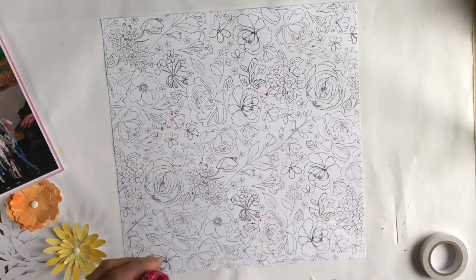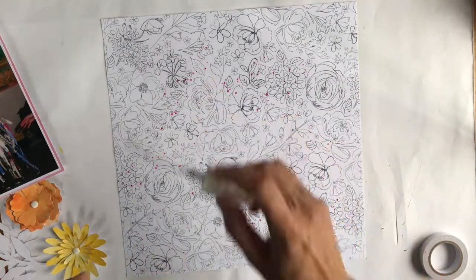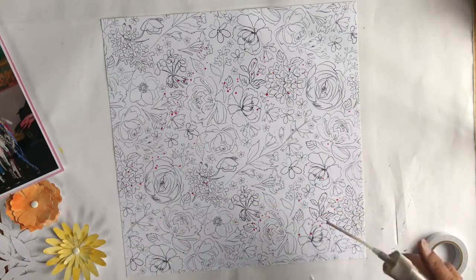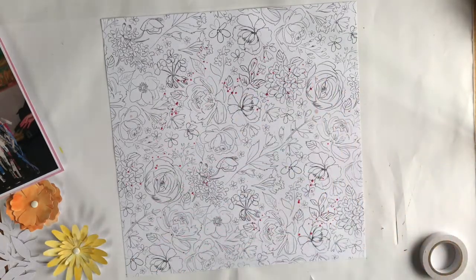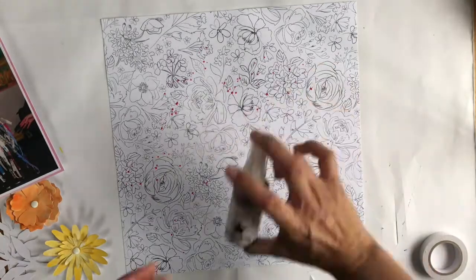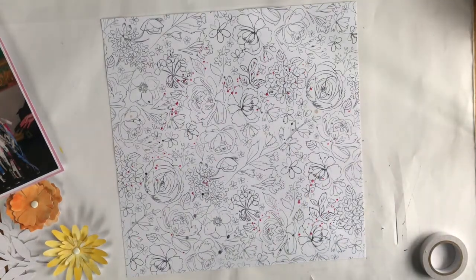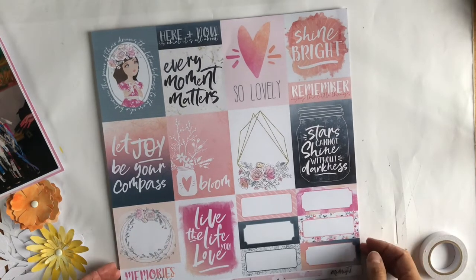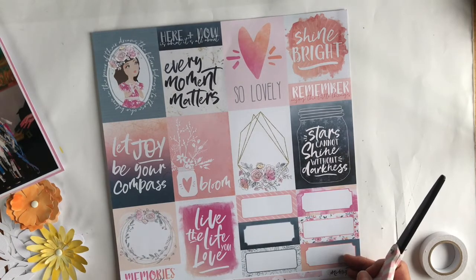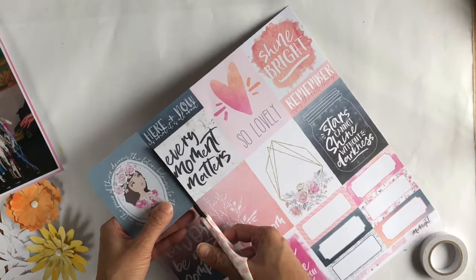I thought about adding some watercolours or mixed media to the paper. I could also paint some of the flowers, but in the end I just decided to go with a few drops of ink. Most of these are Heidi Swapp color shine — I've gone for three different shades of pink: two darker ones that are quite similar and a pale one called rose, then I added tinsel. I didn't want a full-on black splatter but more like a pewter colour. Since my photo was centre-right, I didn't bother splattering in the middle.